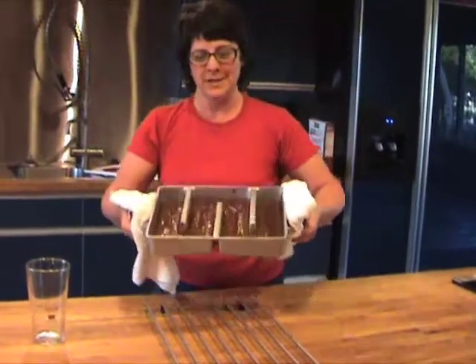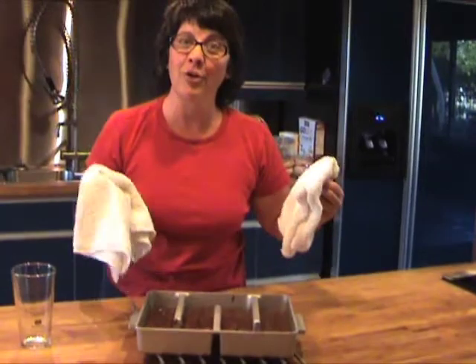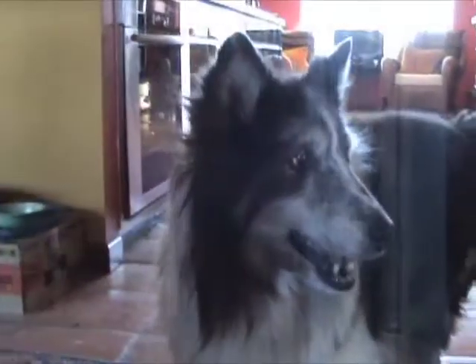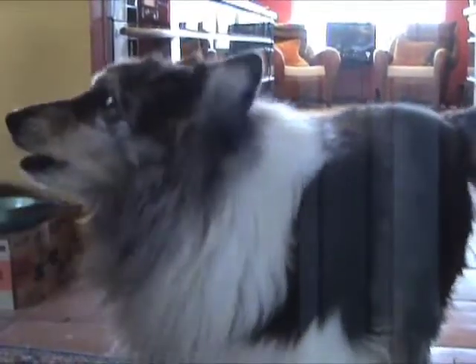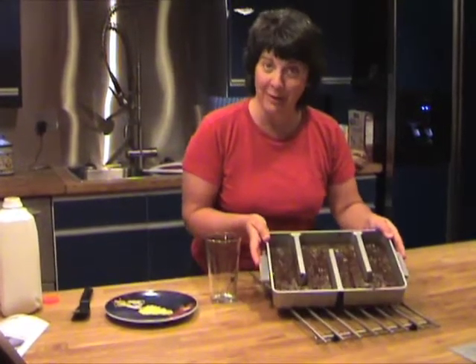It's 20 minutes — brownies are out of the oven. Now while we wait for them to cool, I think I'll go walk the dog. Is it time to go for a walk? Okay, the dog has been walked. The brownies are cool.